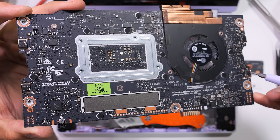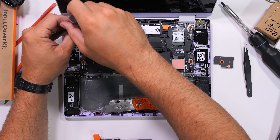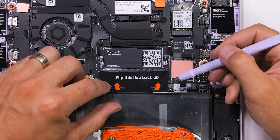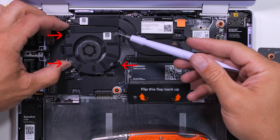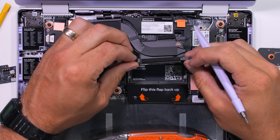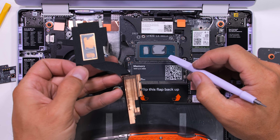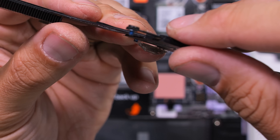Framework has done a really good job of making their semi-annual motherboard and processor upgrades backwards compatible for the past 4 years, and that's a pretty big deal. There's a magnetic flap covering the RAM slot and 4 screws holding down the heat pipe, with 3 additional screws holding down the turbo fan. It's interesting that even the copper heat sink plate has its screw holes numbered in the order you're supposed to tighten them down.